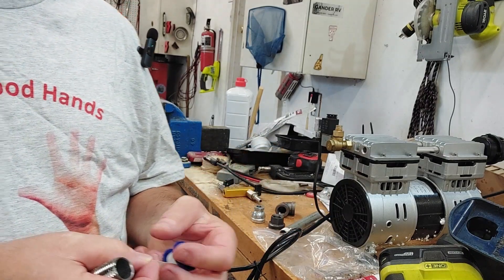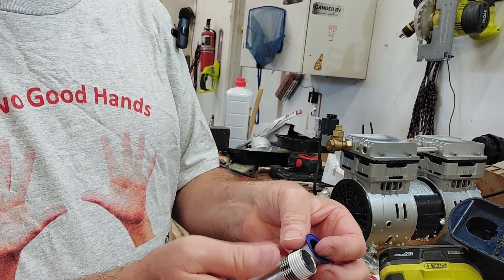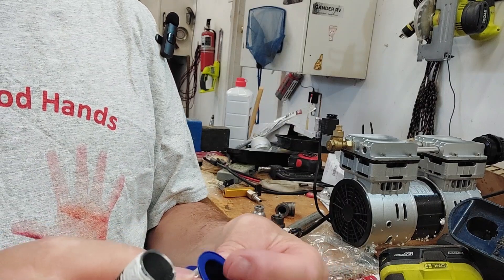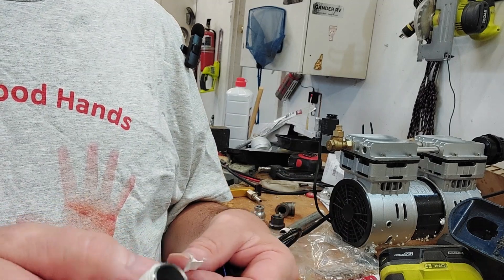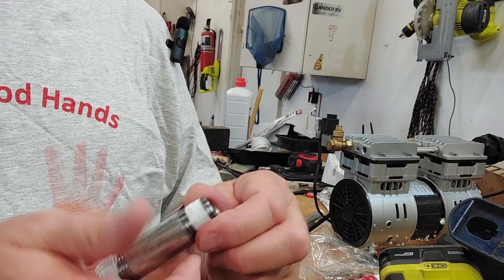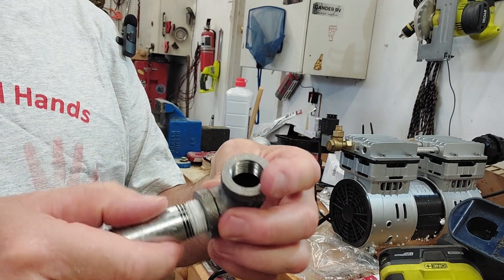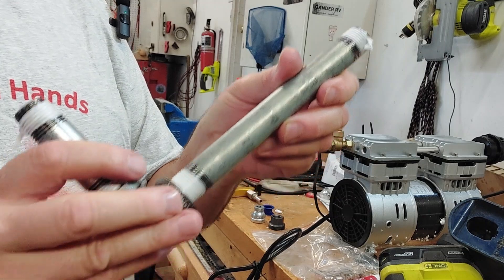We've got our other little nipple here but it looks like we have to go get some more tape — we just ran out. We'll be back to finish this up. What we do after taping is we get to put these in hand tight and go about one turn thereabouts.